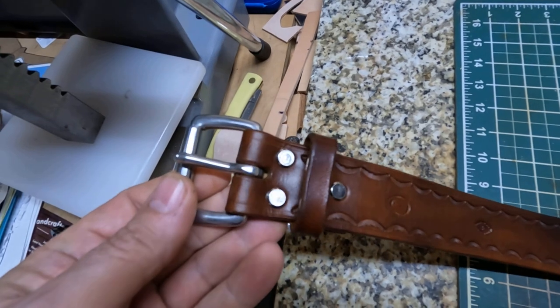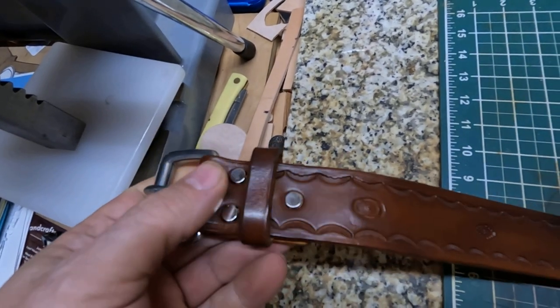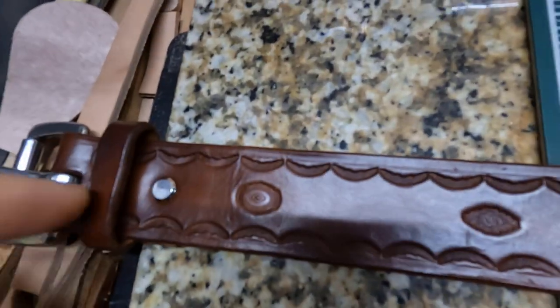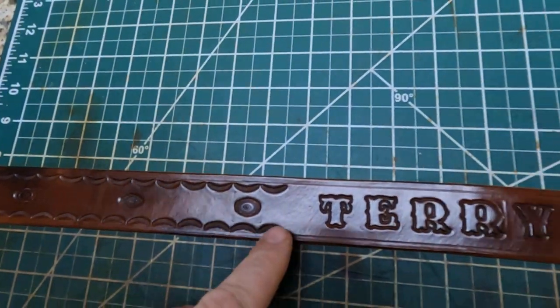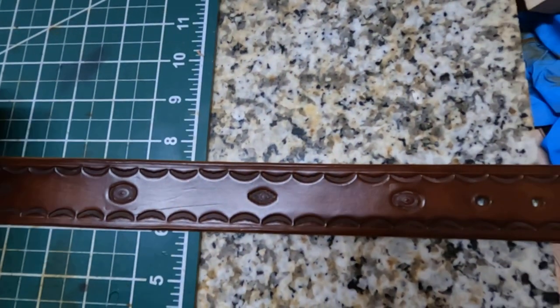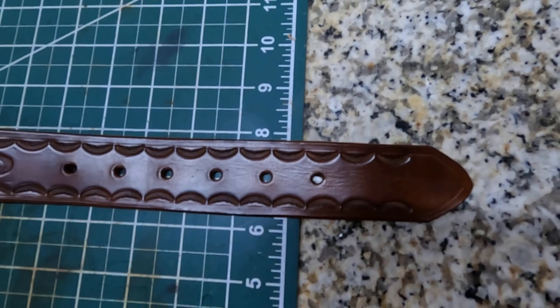I put a stainless steel buckle on it and it's got these Chicago screws, and I just hand stamped all this, then I put its name on it. Let me show the rest over here — I put an extra hole in the very end.